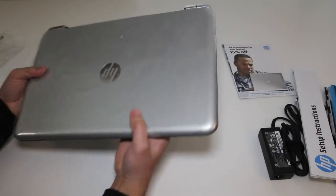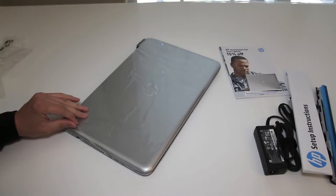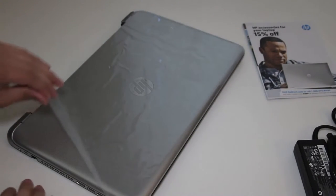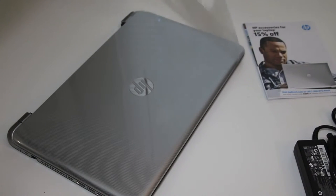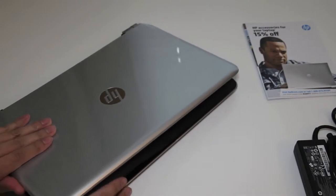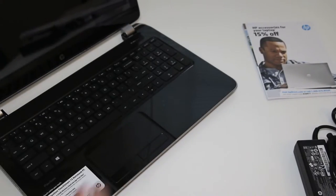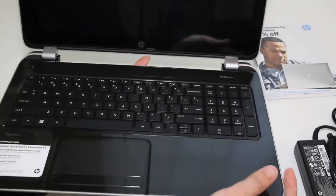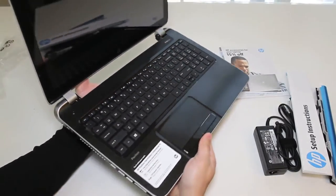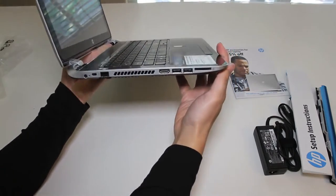Let me go ahead and peel off this protective layer. Check out the design and finish of this laptop — it features a very nice design for the price that you're paying. Check out that beautiful sparkling black finish that HP put on this laptop. For $429.99, HP did a very good job in terms of build quality and design.